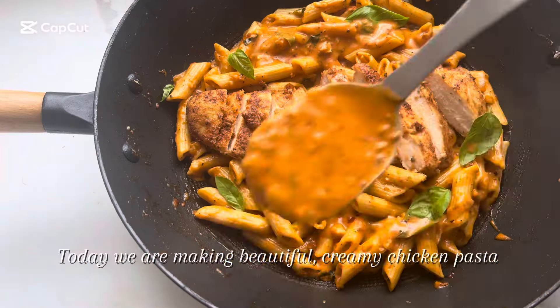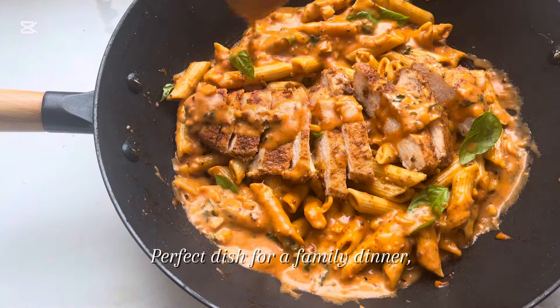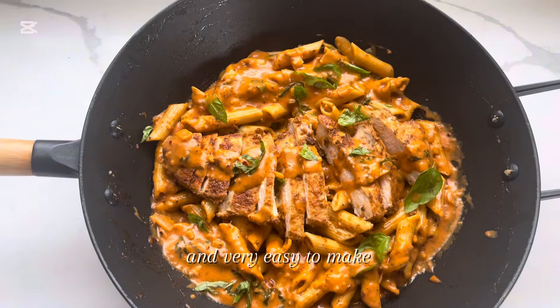Today we are making beautiful, creamy chicken pasta. Perfect dish for a family dinner, and very easy to make.